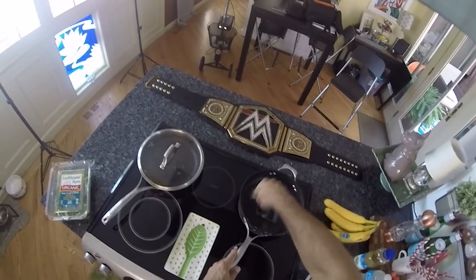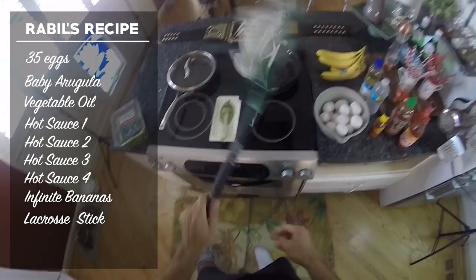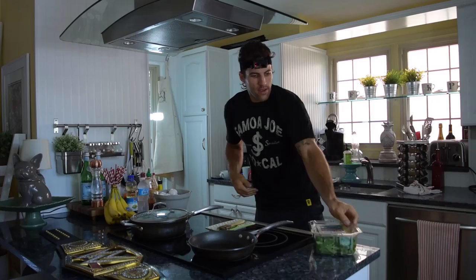We're gonna mix this thing around, stir it around, make sure all that vegetable oil is ready to go. Let's talk about eggs. I never cook breakfast without my lacrosse stick. In fact, I don't go many places without it. The reason why I have my lacrosse stick while I cook is to make sure I'm getting solid reps.